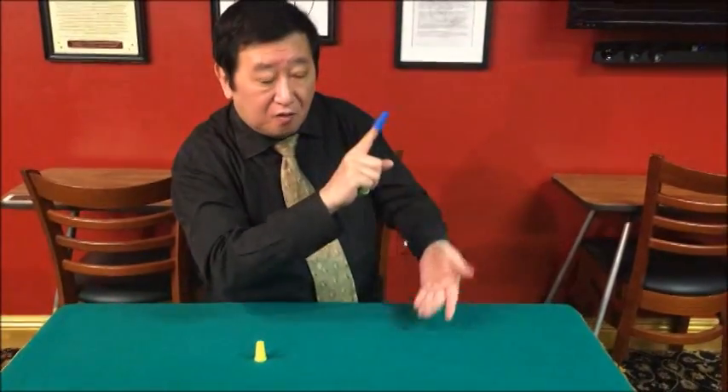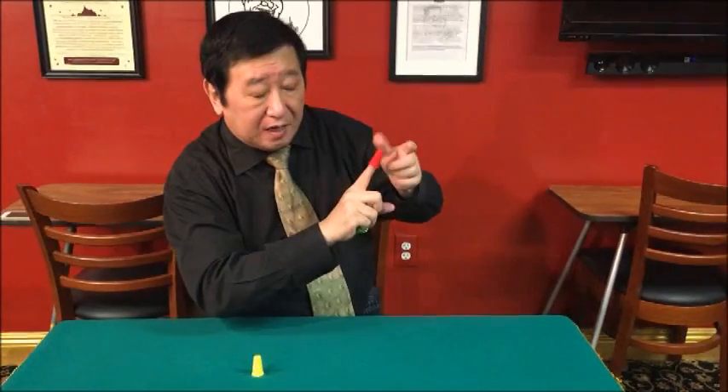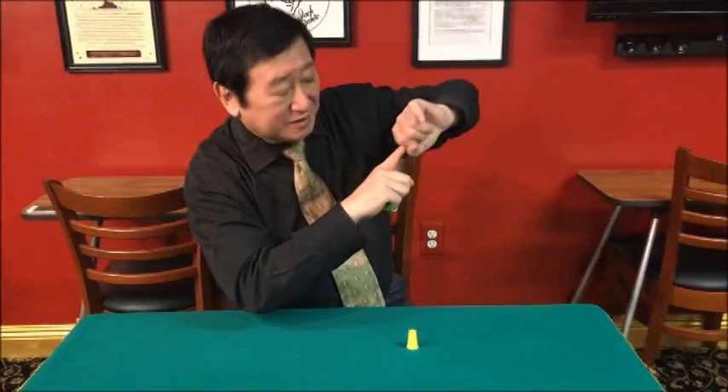Change. One more color change. That is important. I don't know this finger. Third time, same.